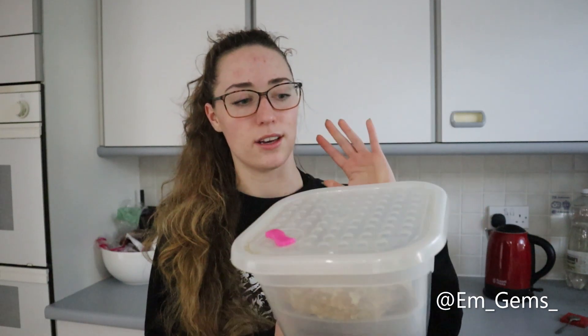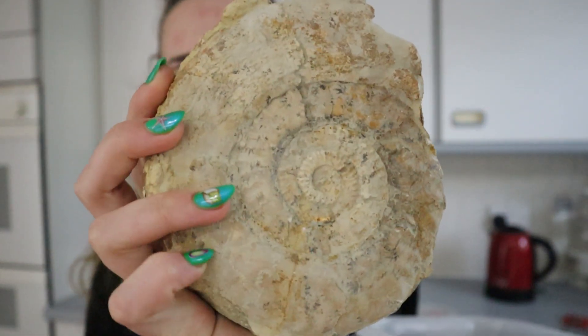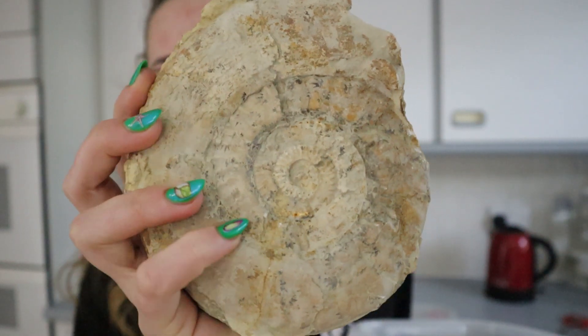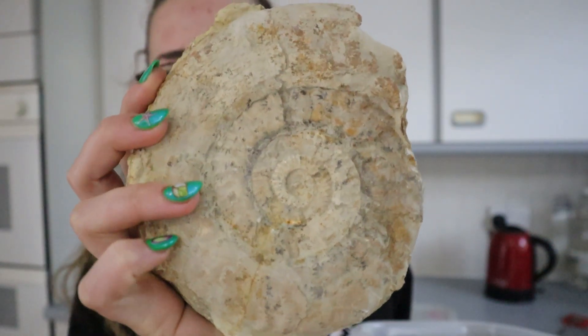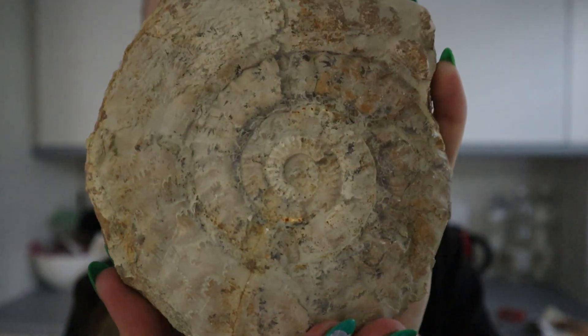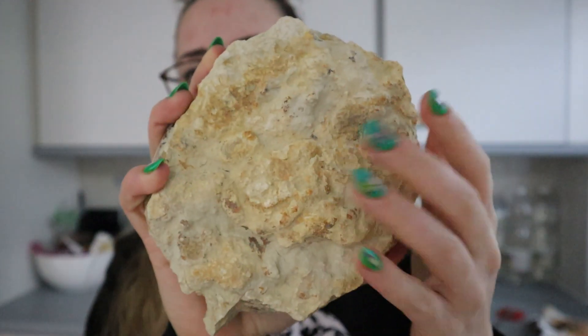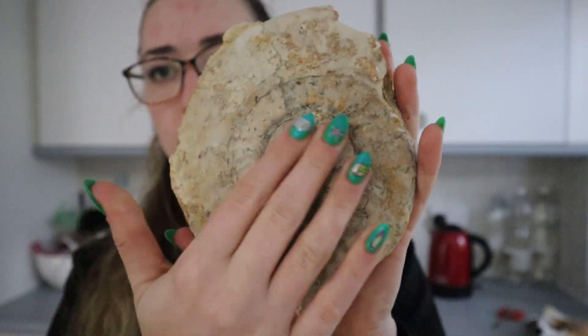I thought I would take you guys with me. There are a few different bits and bobs in here and I think these were potentially from two different sites, but the obvious one is of course an ammonite. This is one of my favourite specimens — just the detailing on it is beautiful and the suture lines, I just love it. It isn't quite perfect but it's imperfectly perfect. You can see there's a lot of detailing, lots of suture lines, and I don't think I'm going to need to dremel this piece at all.